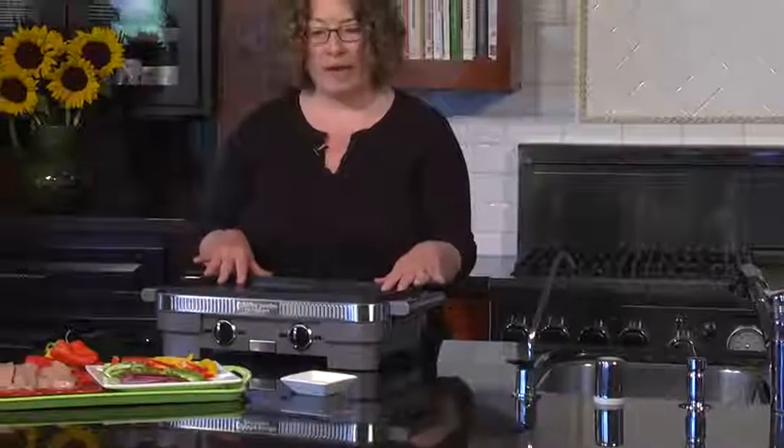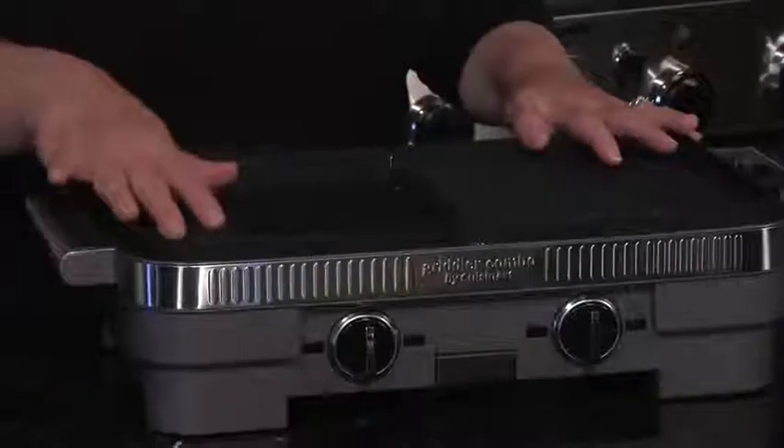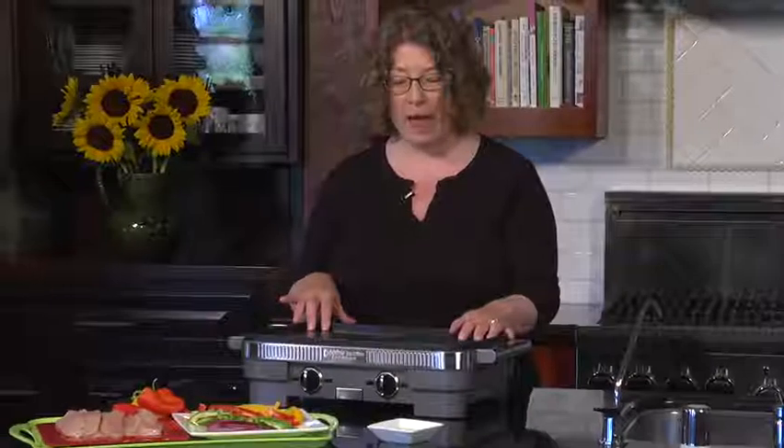So, for instance, on the weekend or during the week, if you want to do something like bacon on one side and French toast on the other side, or even pancakes, you can do that.